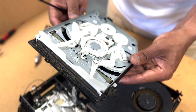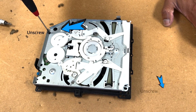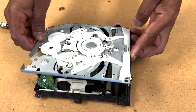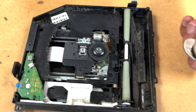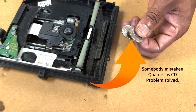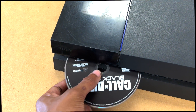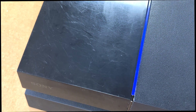Now we need to open the actual drive — there's three screws. Move it up and we now know the reason why. Thank you for watching; that was a very easy, simple fix.